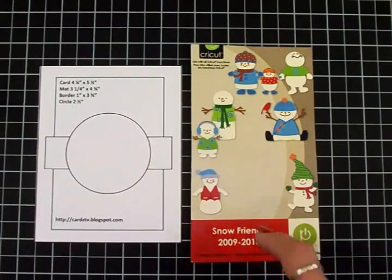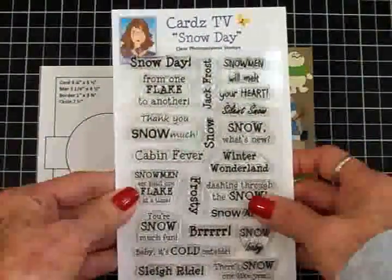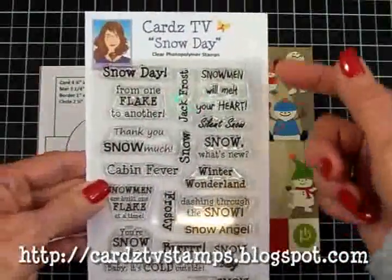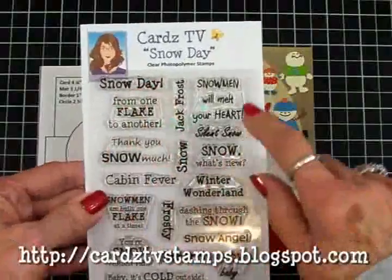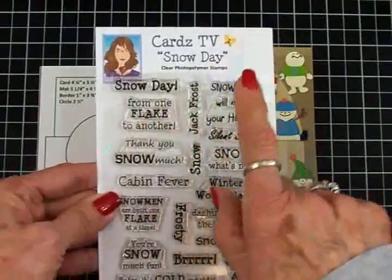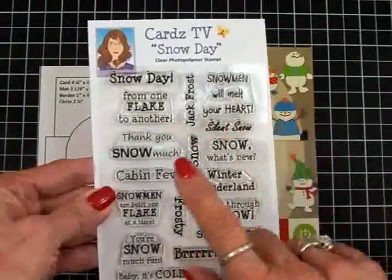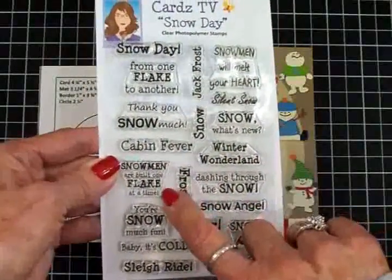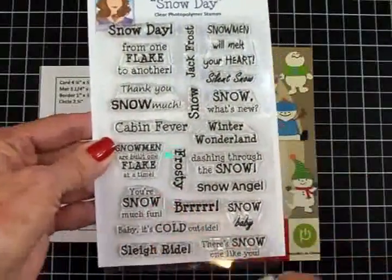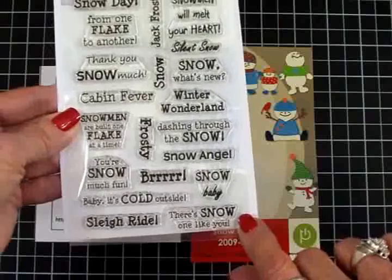For our sentiment, we're going to be using the Cards TV stamp set called Snow Day. You can find this over at the Cards TV stamp store online. Let me tell you just a few of the sentiments on here: Snow Day, Snowman Will Melt Your Heart, From One Flake to Another, Thank You Snow Much, Snow What's New, Winter Wonderland, Cabin Fever, Snowmen Are Built One Flake at a Time, Dashing Through the Snow, You're Snow Much Fun, Baby It's Cold Outside. And the one we're going to use today — There's Snow One Like You.